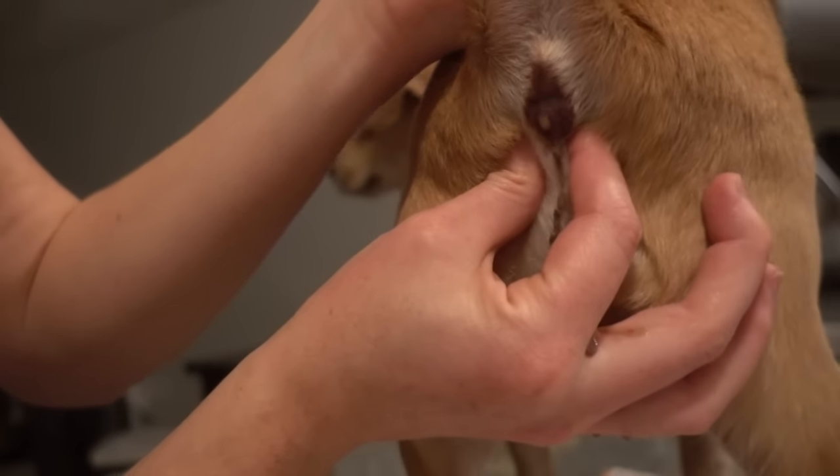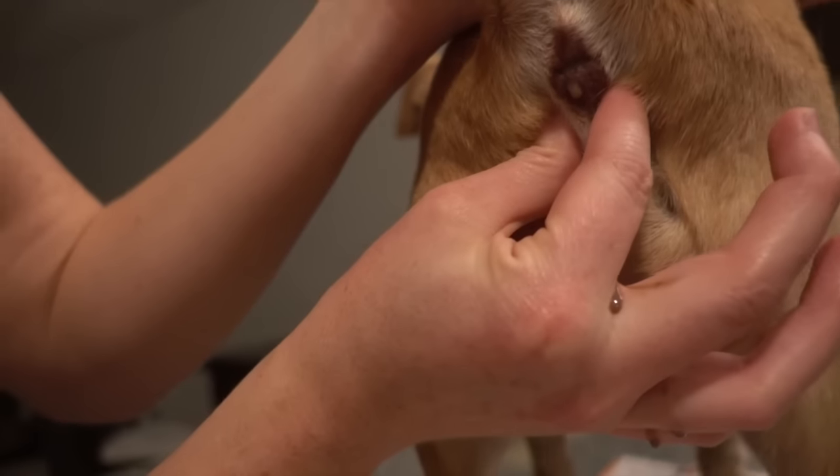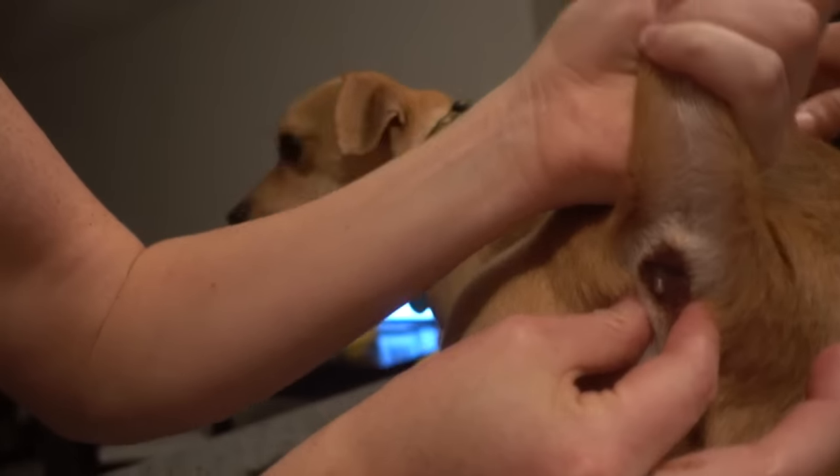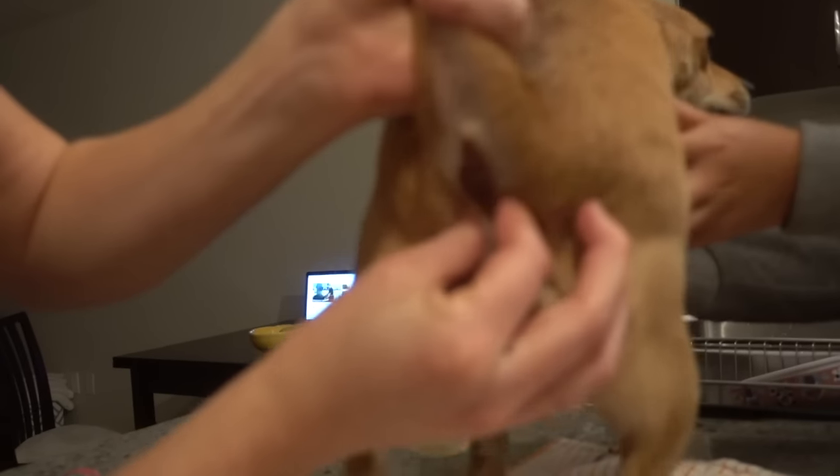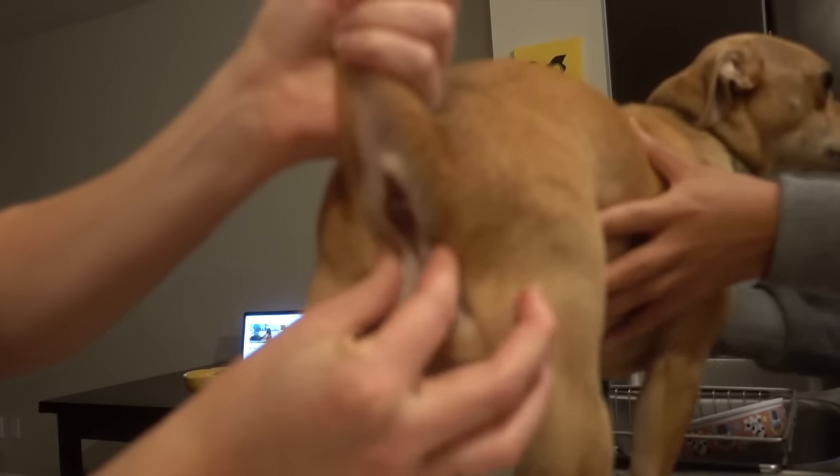Symptoms that you can look for in case your dog's anal glands are full: if your dog rubs his butt along the floor a lot, that's a sign. My dog does that when his anal glands are full, so that's an indicator to me that they're full again.